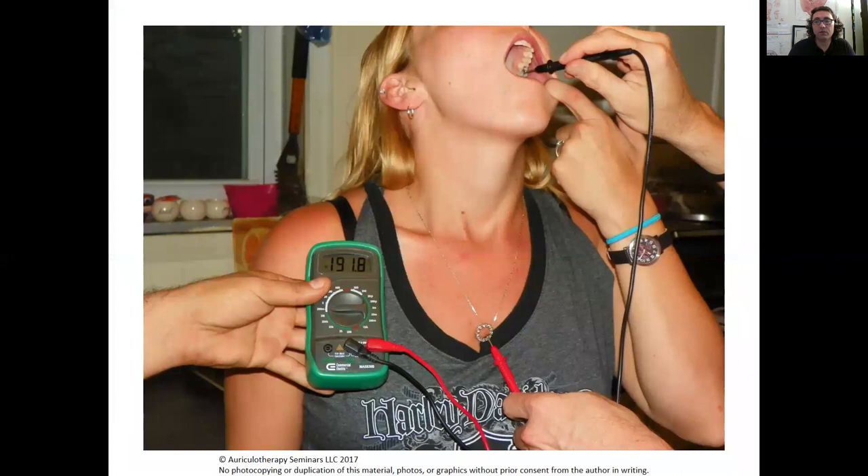In the video I showed you a patient of mine. I'm touching the probe in their filling on the upper left side, then touching her necklace chain, and it's showing me a reading of 191 millivolts.